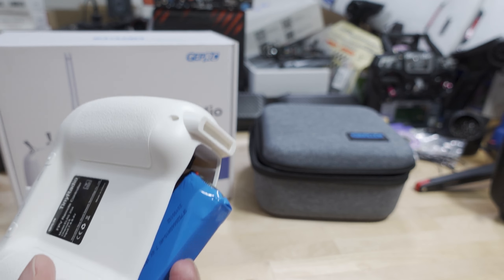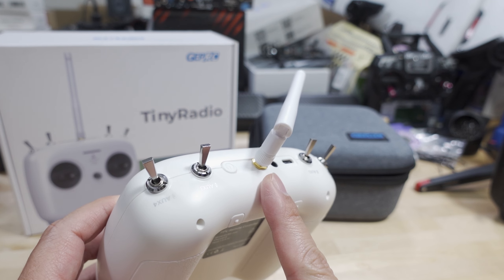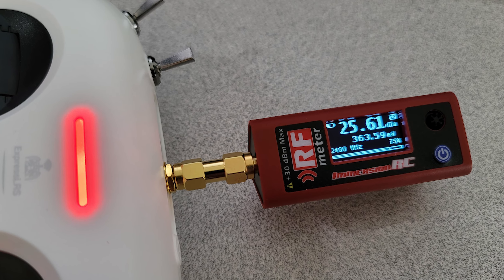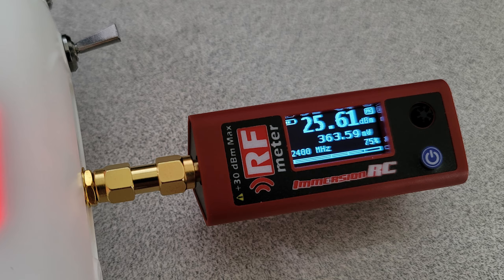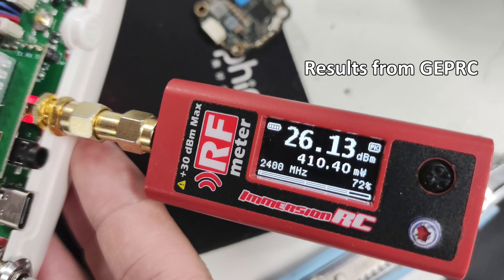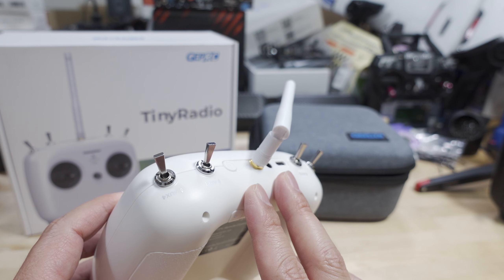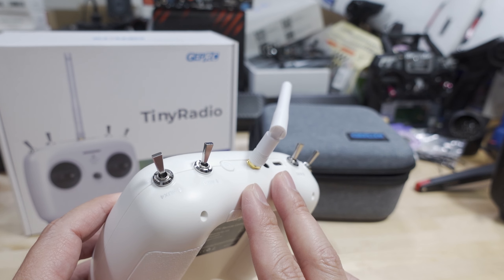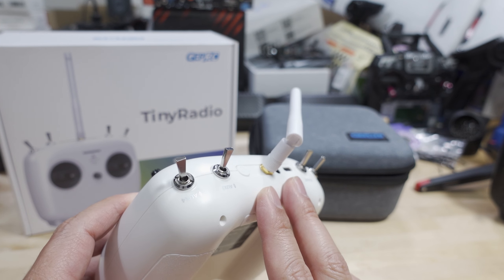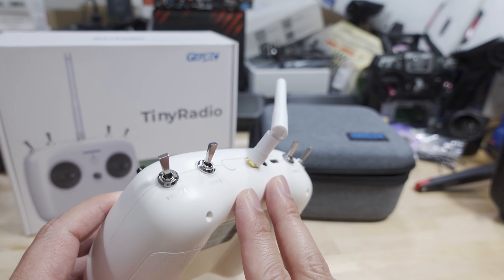Regarding the output power on the ExpressLRS internal module at the 500 milliwatt max setting: I used the Immersion RC power meter to check the power output. After leaving it on for about 10 minutes and letting everything settle, I was getting around 363 milliwatts maximum power. I did forward that to GEPRC — they didn't seem too concerned and showed me their own Immersion RC power meter reading of about 410 milliwatts on the 500 milliwatt setting. So take that with a grain of salt — your mileage may vary with the Immersion RC power meter.